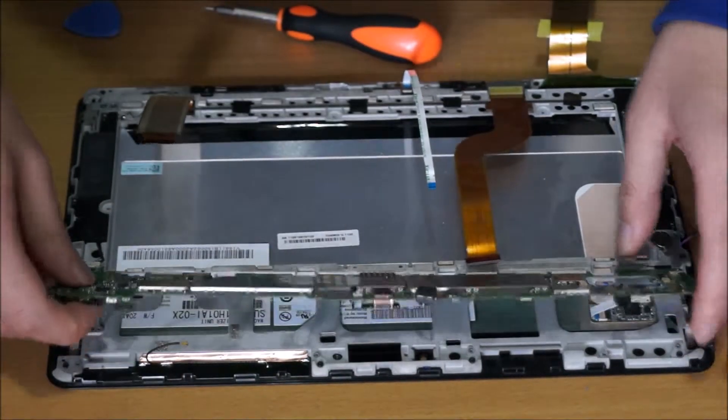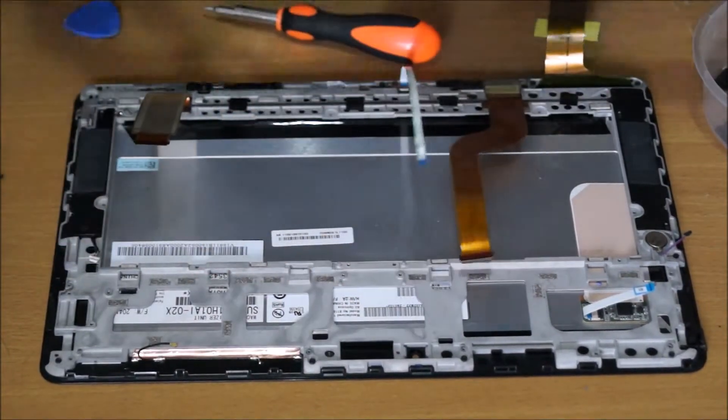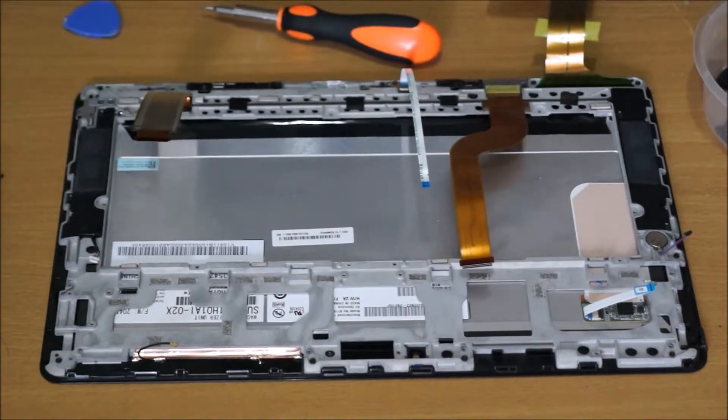Remember to remove this — that's your wireless antenna. The other one I'm removing is your speaker cable. And here we go. This is your motherboard, which you can't really do anything with or replace anything on.